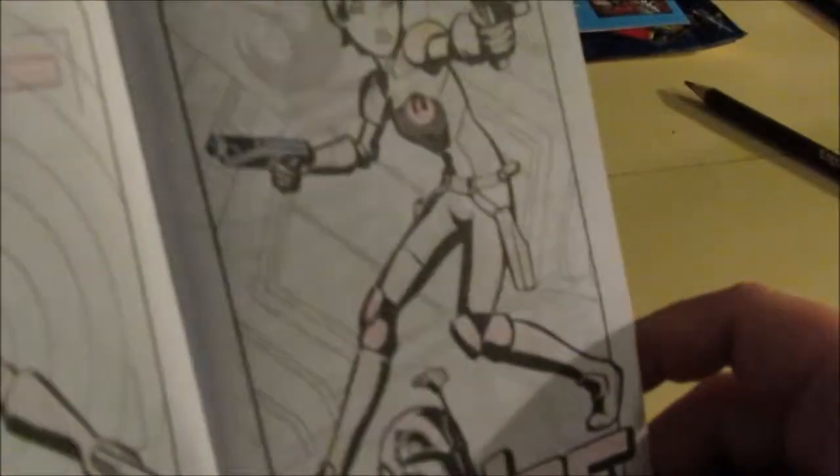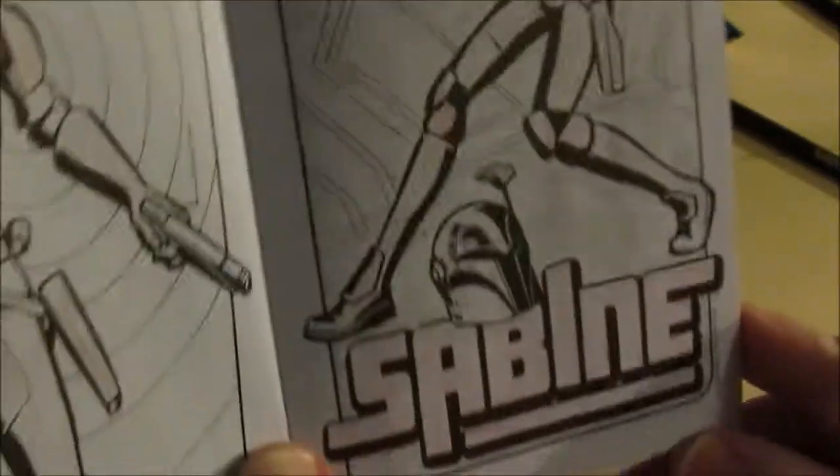And here we are. We got Sabine all done. Looks pretty good.